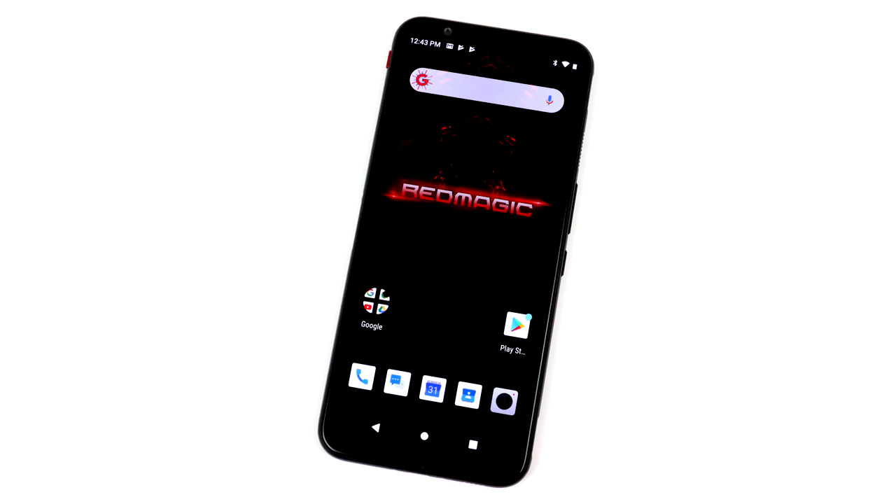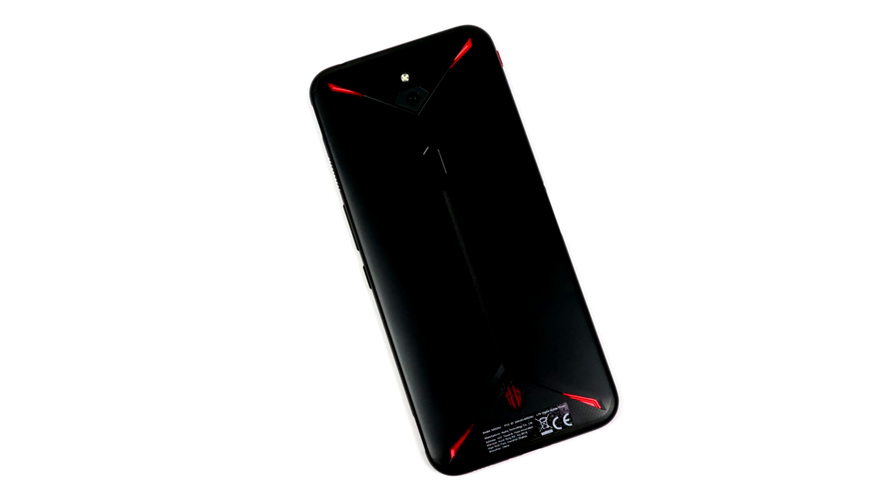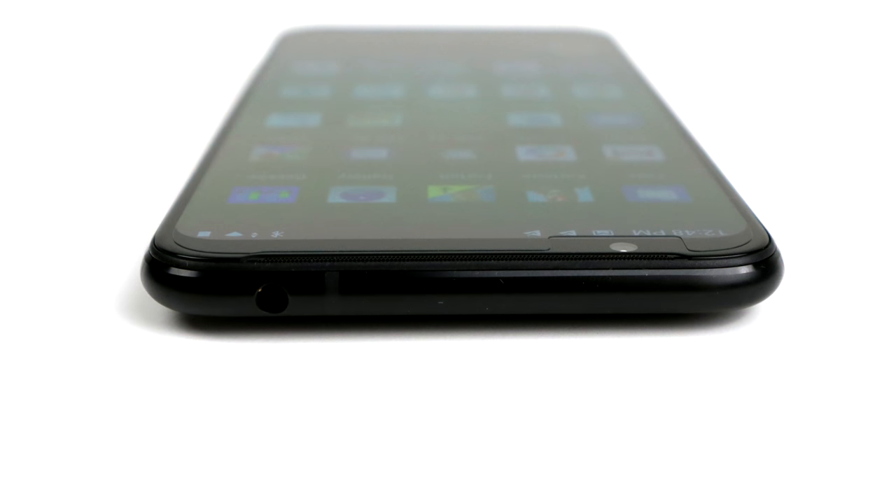Nubia offers three different variants of the Red Magic 3. They have a red and a black version with 8GB of RAM and 128GB of internal storage going for $479. They also have their new camo version with 12GB of RAM and 256GB of storage coming in at $599. It has RGB LEDs on the rear and a cooling fan built into the phone along with their liquid cooling system, and they even left us with a 3.5mm audio jack for headphones.